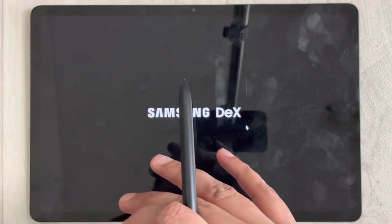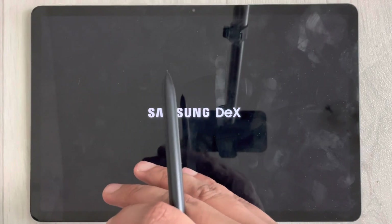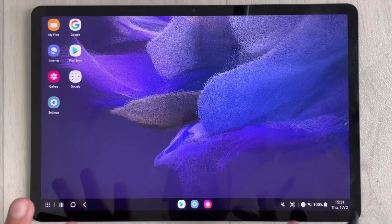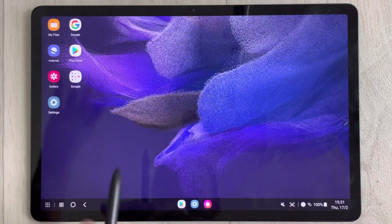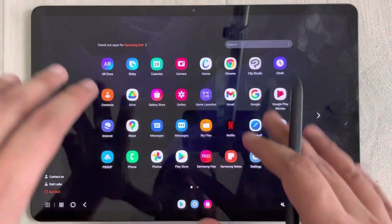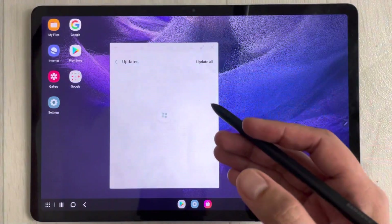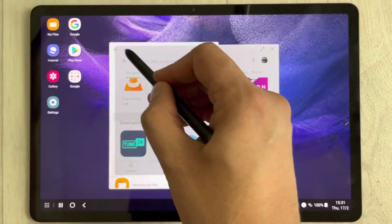Once you click DeX, it takes you to a new interface that looks just like a desktop, giving you a full desktop experience. You can open multiple apps. Go to the app drawer to access all your apps — for example, I'll open the Galaxy Store, then the Play Store.